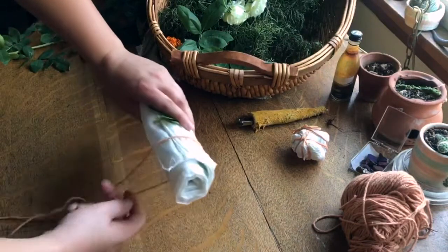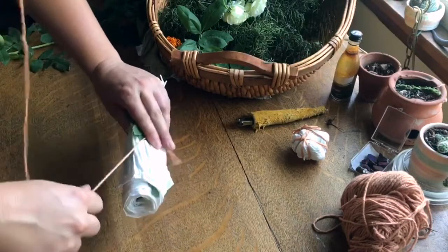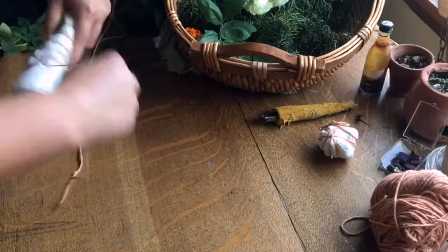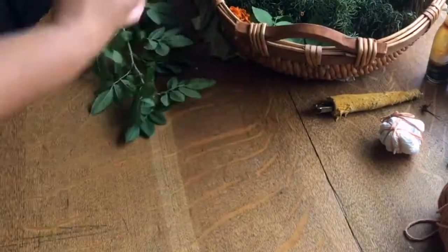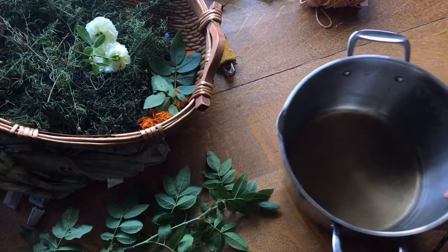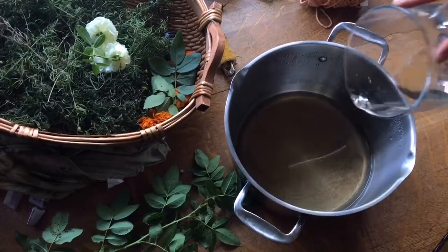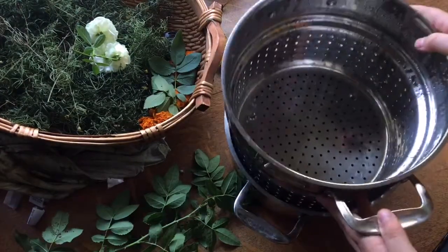After rolling up the bundle, it's tied tightly with string to keep everything together. We then place the bundle into a steamer or even submerge it in water. A veggie steamer like you have in your kitchen would work perfectly for this. Just add a couple of inches of water and then, over medium heat, steam the bundle for around an hour.